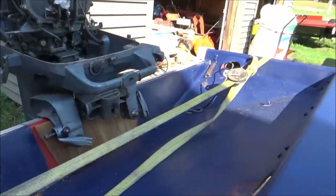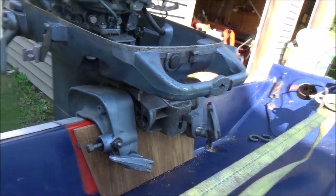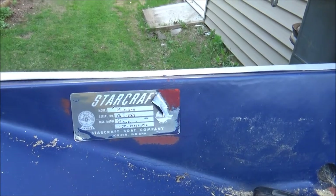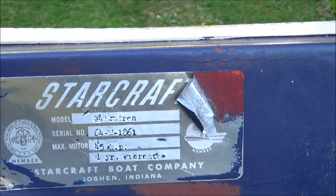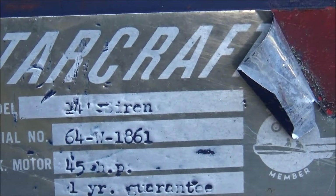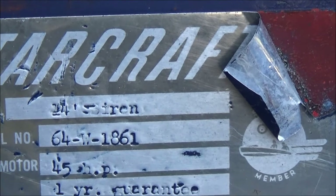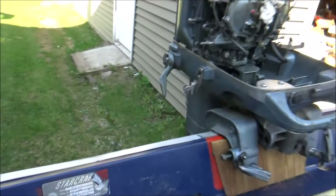That's what it looks like on that side, with the block, the piece of wood in there. You can see the original color — I wish it was still red. And there's the tag on it — you guys might be able to see that. It's kind of tough to read: 45 horsepower, one year warranty, so '64. 14-foot Siren — that's what that is.